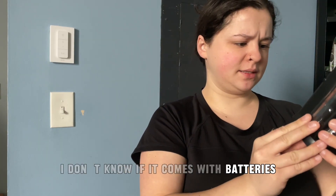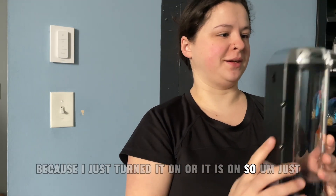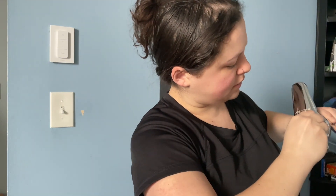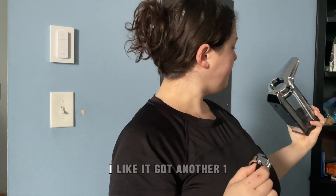I don't know if it comes with batteries. I'm going to assume not, because I just turned it on — or it is on. Turn it locked, it opens right up. I like it.